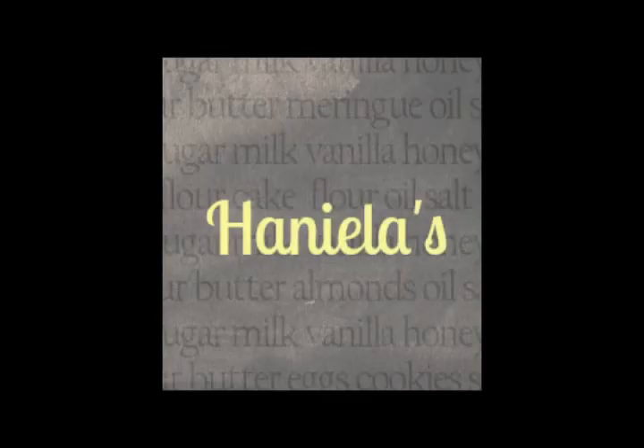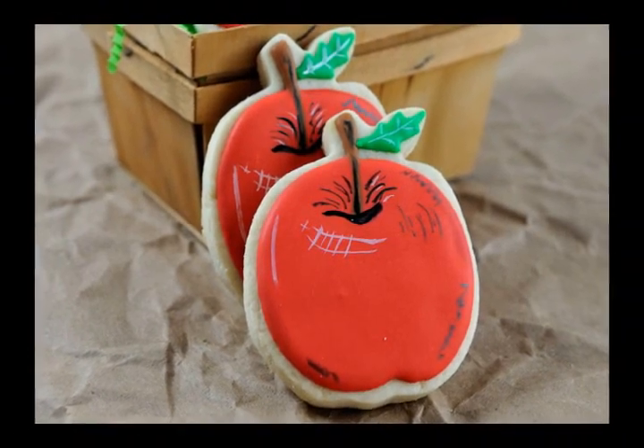Hi everyone, it's Hany from Hanielas and today I'm gonna show you how I decorated apple cookies.